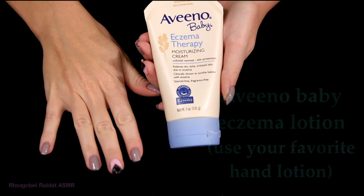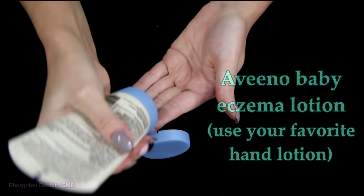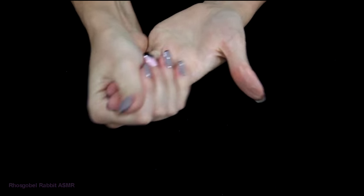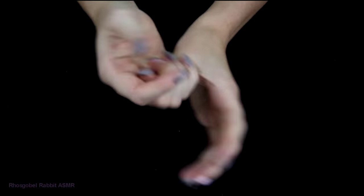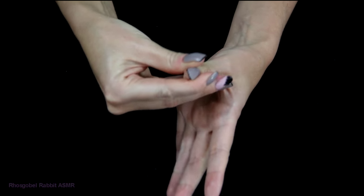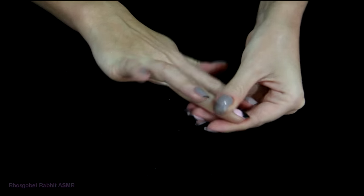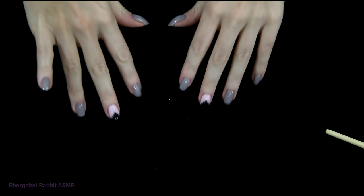Because the alcohol can be drying, I like to apply this lotion to my hands. This is my favorite hand lotion, and I just massage it all over, making sure to massage it into the cuticles to help with the dryness caused by the alcohol and the products. Well, I hope you enjoyed this video — thank you so much for watching! If you have any questions, just leave them down below.